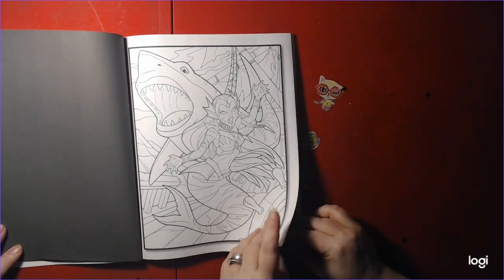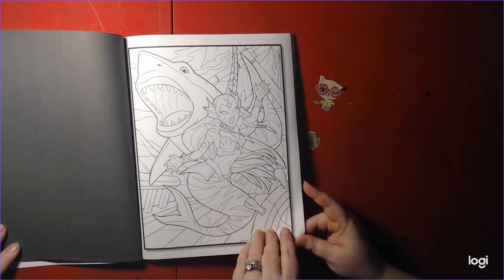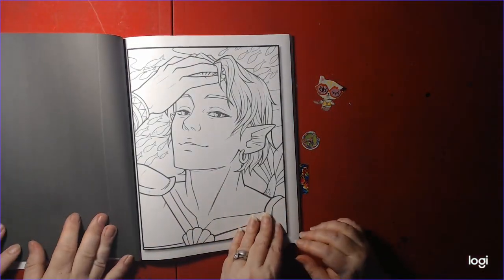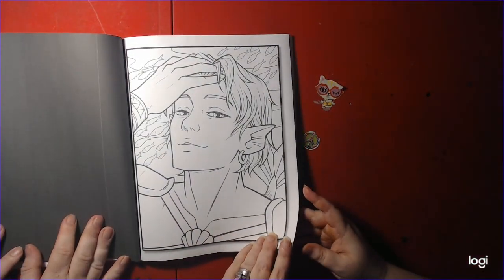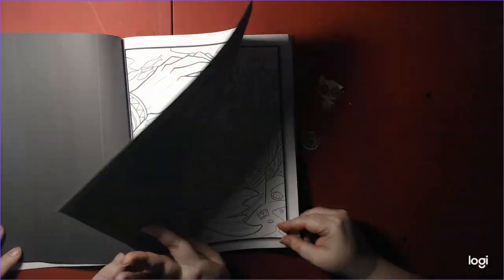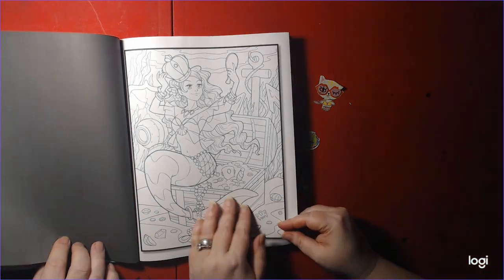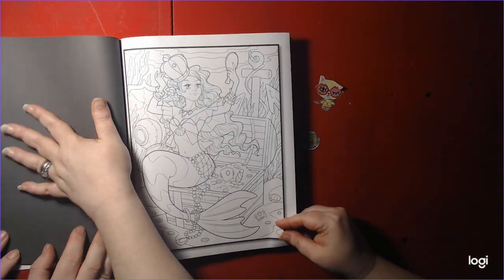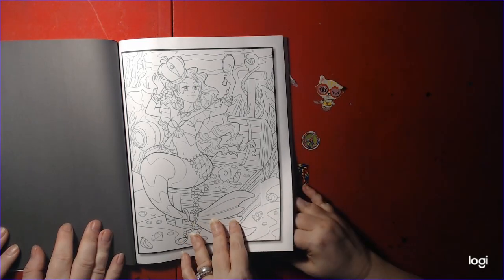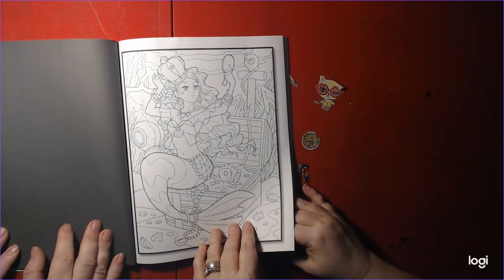Nick likes this one. There's a merman — for the men out there. And there's black in the background. It doesn't prevent bleed through or anything.